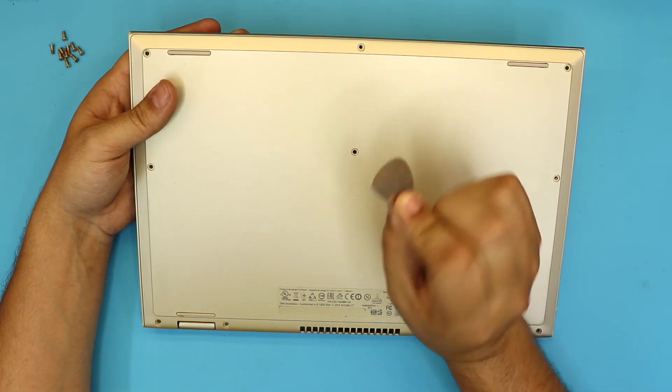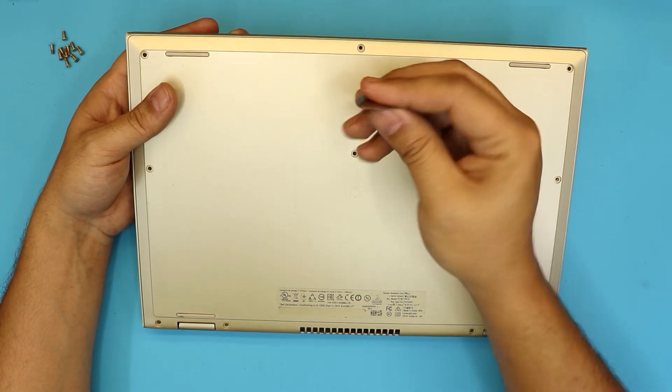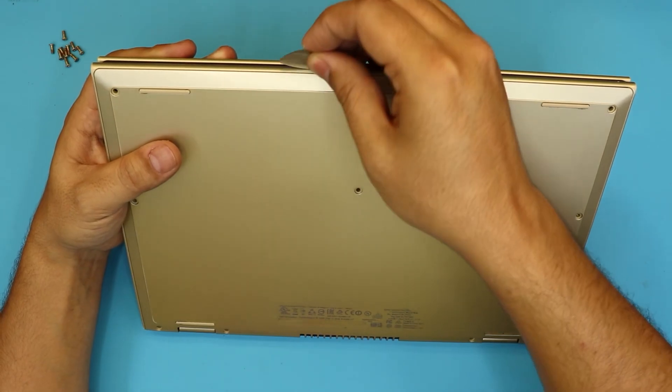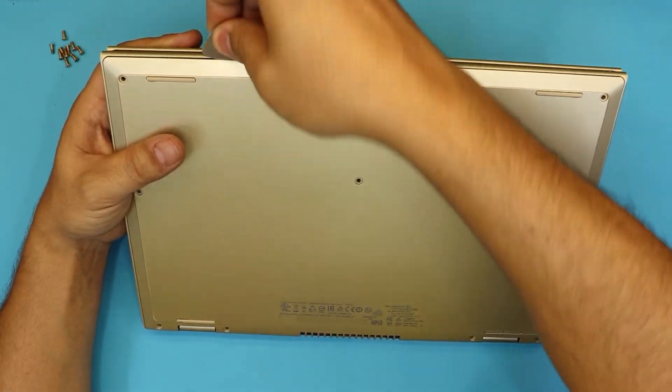Once you remove all the screws, next what you want to do is grab a guitar pick. These are really handy — they're soft and they don't cut or scratch anything. You want to stick it right in between the bottom cover and the top cover and twist it or wiggle it around.